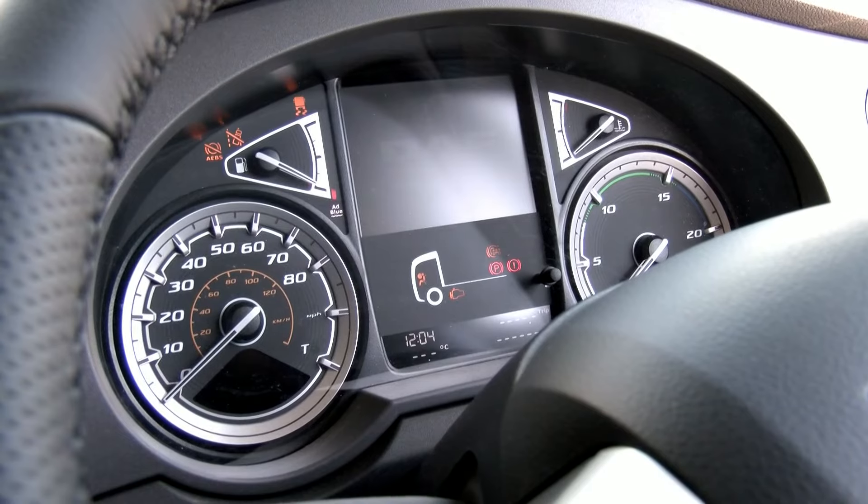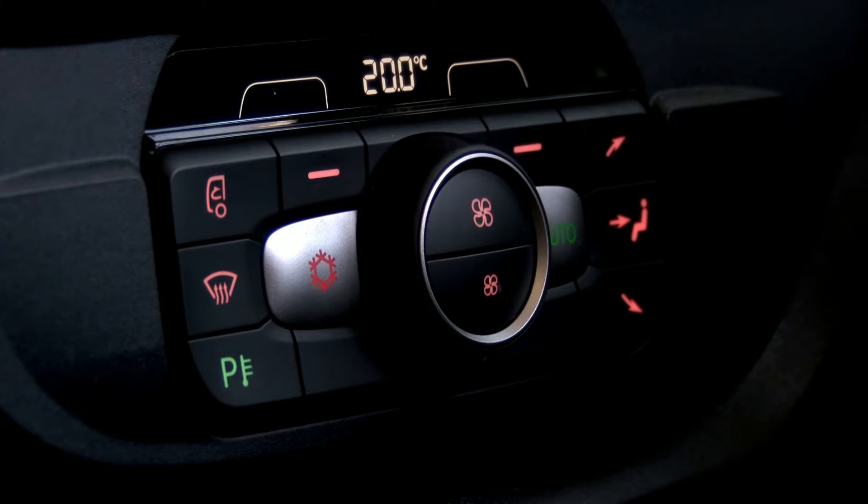It's worth remembering that when you come in the morning and the heater is on, as soon as you turn the ignition on this will cancel out the heater.